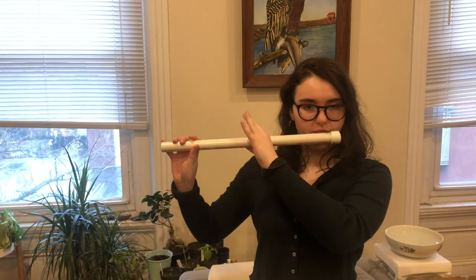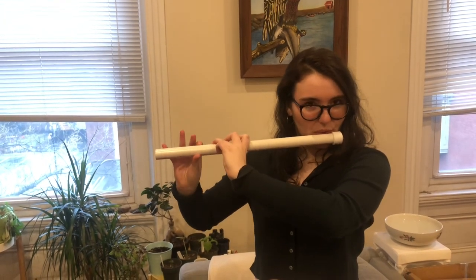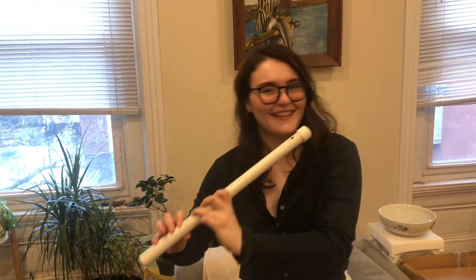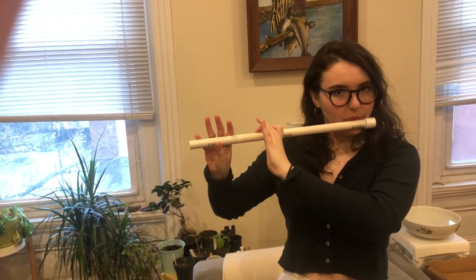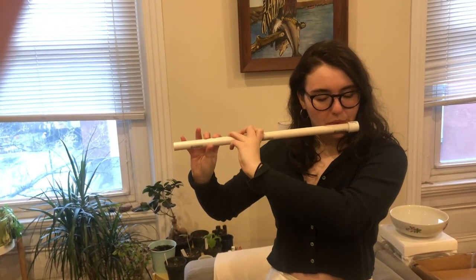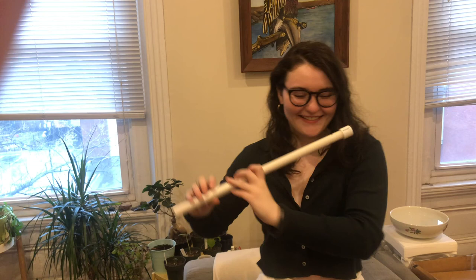Here's me playing each of the notes on the two flutes — first the thicker one, then the thinner one. In theory, the wider the diameter the louder the flute should be able to play, but it's hard to hear much of a difference between the two. As you can tell, the notes aren't tuned incredibly well because I had to eyeball the measurements and drill everything by hand. But you can totally hear the different notes, and if you knew any songs for the flute you might be able to play them.